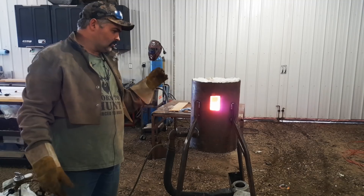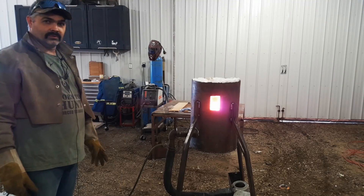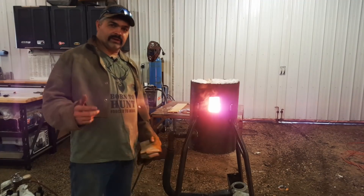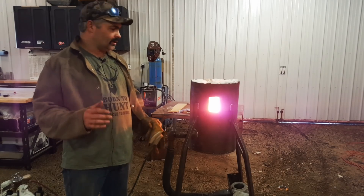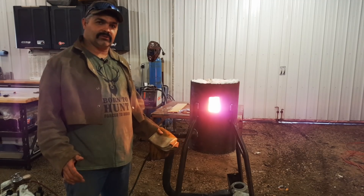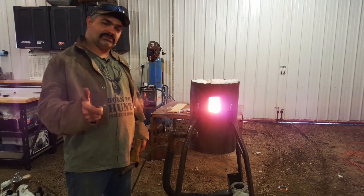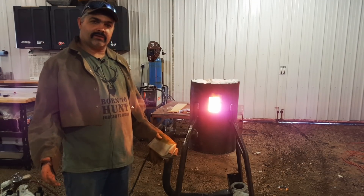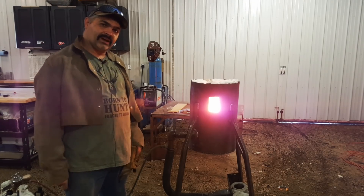Let's turn this baby up and get her warmed up. This forge will go white hot in there, so make sure you're wearing goggles when you're working with it. If you guys have any questions about this, feel free to leave comments below — I'll answer all your questions, any technical stuff on how to build this forge. Subscribe, share, like these videos if you're enjoying the content, and hit the bell to be notified. We'll catch you guys next time.